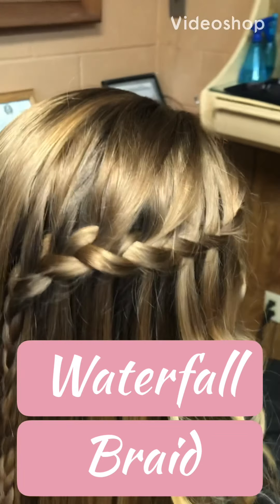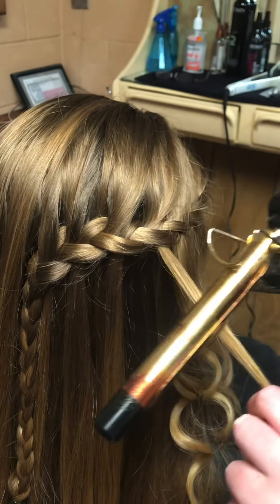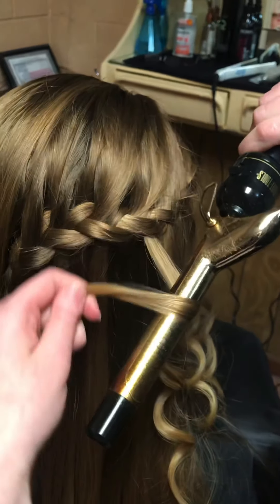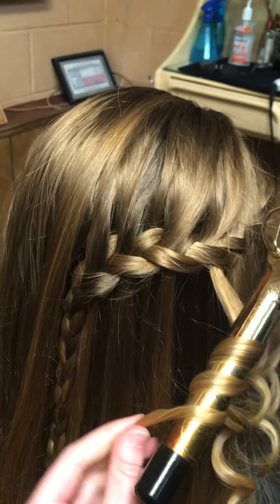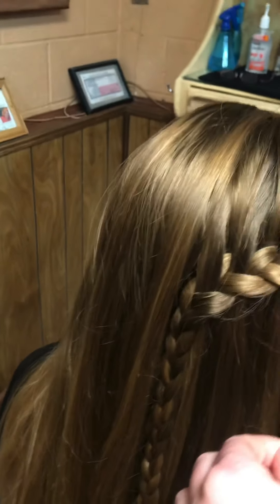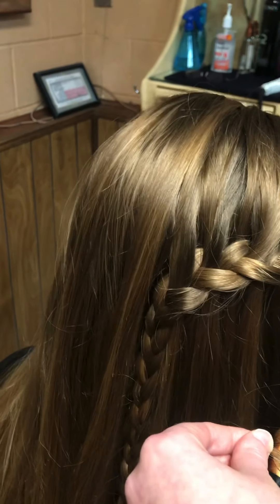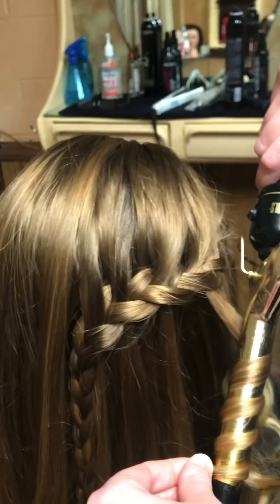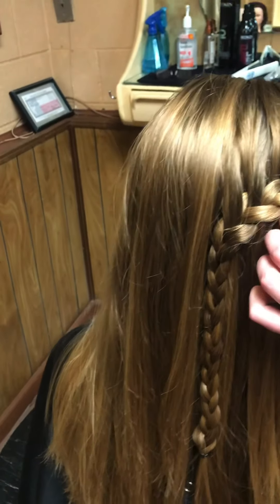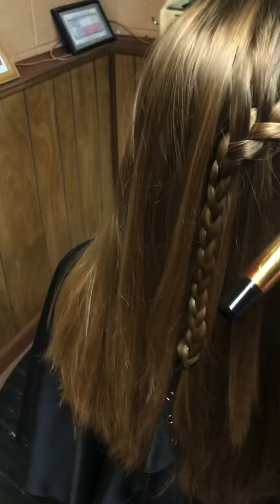We're back and we have Taylor doing a waterfall braid. First she did one on this side, and she's going to do one on the other side to show you. It's basically a Dutch braid where you're dropping a piece out each time. She's going back, using a wand to curl the pieces she's left out, and wants to leave the rest of the hair flat. It's looking beautiful.